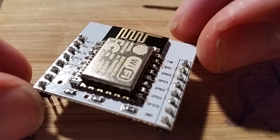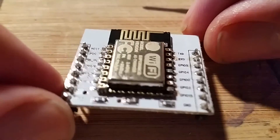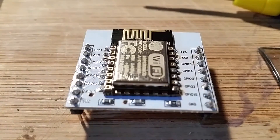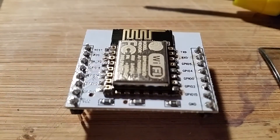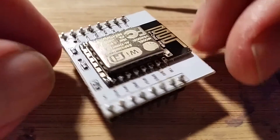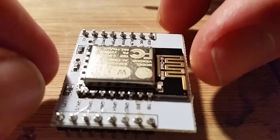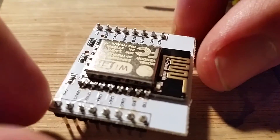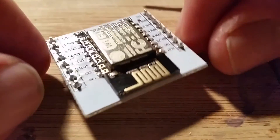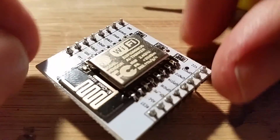After watching Hari's video — I do hope I'm pronouncing his name properly — I learned that the Arduino IDE can be used to program these now. I've used the earlier version ones as simple serial modems, pretty much using the old modem AT commands.